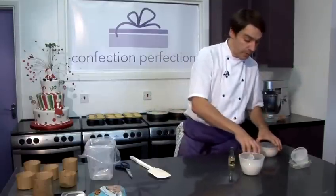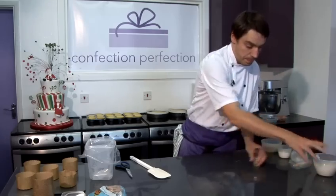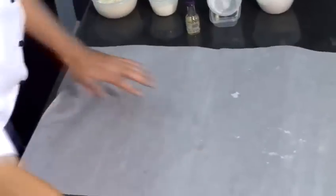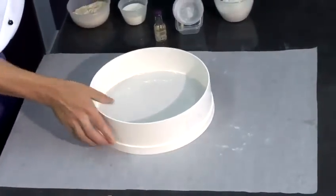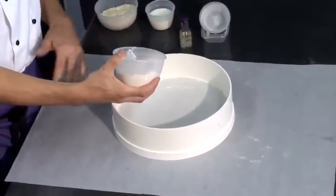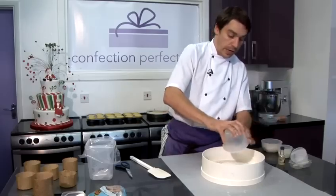Now whilst the eggs are incorporating I'm going to sift the flour. I always like to sift my flour using a drum sieve onto a large piece of greaseproof paper. It just stops any mess and also it's easy to put the flour into the bowl afterwards.